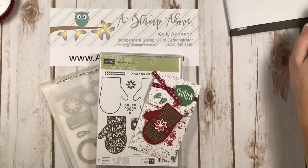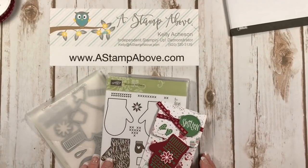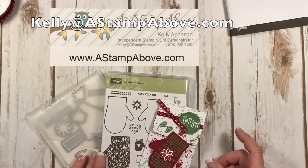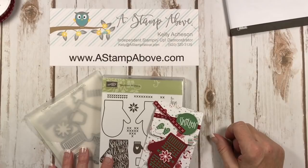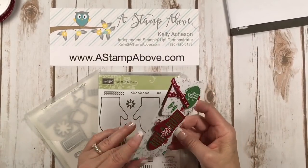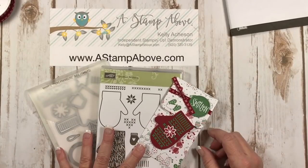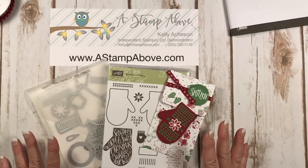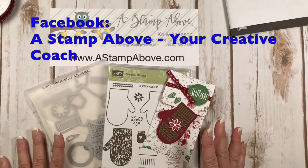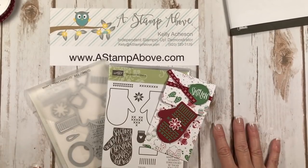Thanks so much for joining me today. I appreciate that you took time out of your busy day to spend a little bit of it with me. If you don't have a Stampin' Up! demonstrator, I would love to earn your business — email me at kelly@astampabove.com. I'll be posting all the dimensions and photos of this gift card on my blog at astampabove.com. I'm off to Salt Lake City this week — super excited to see all the new ideas Stampin' Up! provides and see my wonderful friends. If you don't follow me on Facebook, head over to my Facebook business page and click like — I'm hoping to do a Facebook live from Utah!